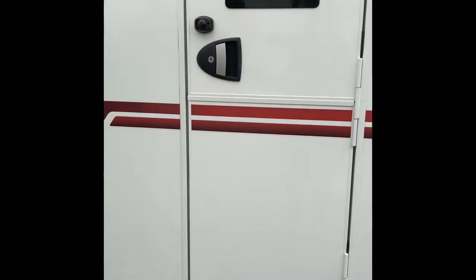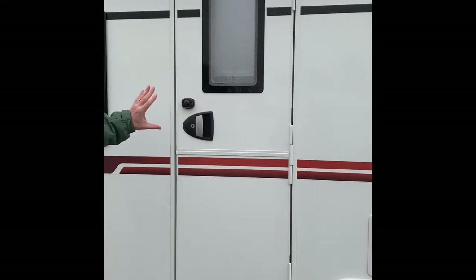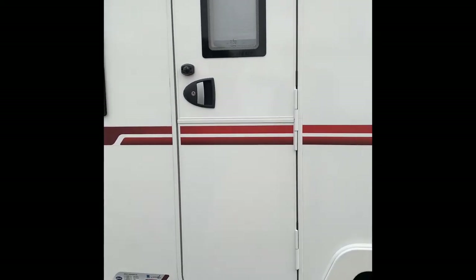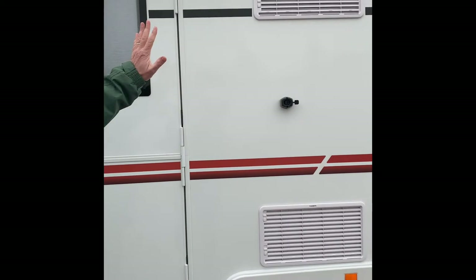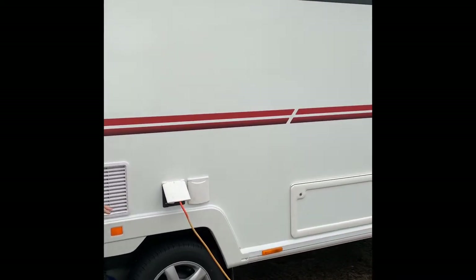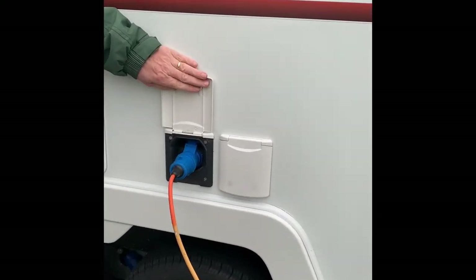Further around we've got the door with the awning light. Barn doors — the top will just open on its own, which is very good if you've got dogs or children. Vents for the freezer and the fridge.